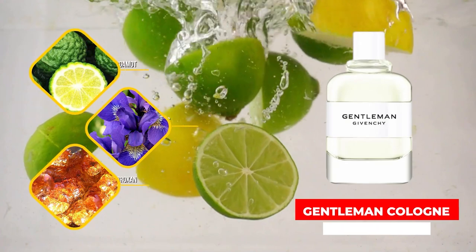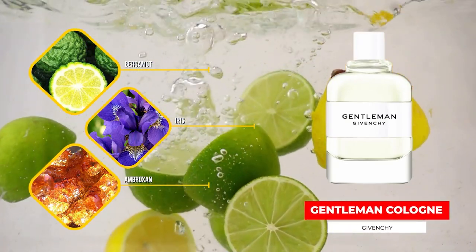Gentleman Cologne from Givenchy. Bergamot, Iris, Ambroxan, Vetiver, and Petitgrain are some of the notes. I love the opening — it's got a little bit of a watery feel to it. The Iris here is not the same as the Iris in Prada L'Homme Eau; here it is a fresher, livelier Iris — almost like an aquatic feel, like it's been spritzed with water, Iris with water droplets all over it. In the dry down it's typically masculine with the Ambroxan and the Vetiver. Very clean the whole way through, and it's fantastic for the office or casual day-to-day use.